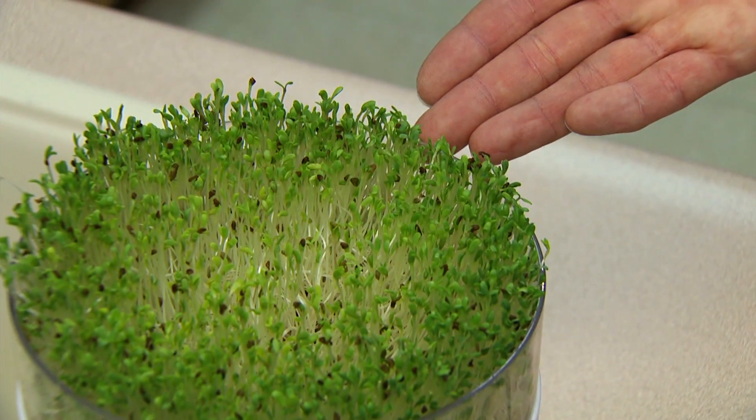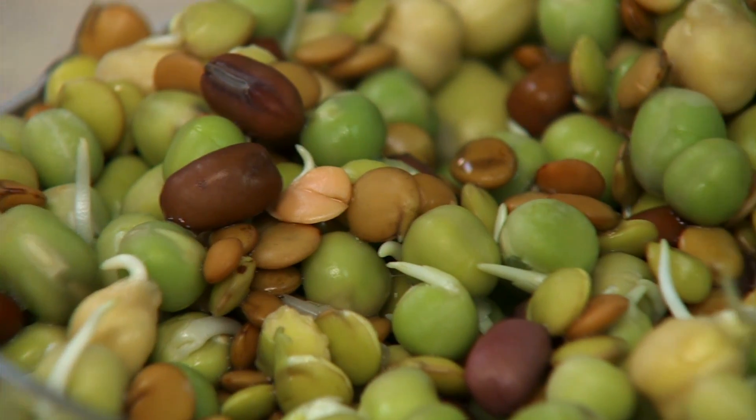All of the sprouting methods we've shared in our segments follow the most recent research-based recommendations. Following these simple steps can help you safely produce a delicious crop of sprouts in your own home.